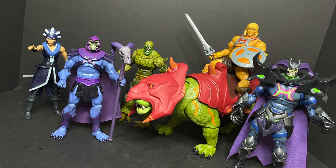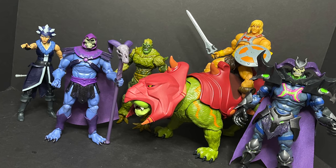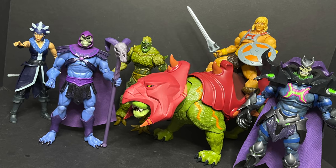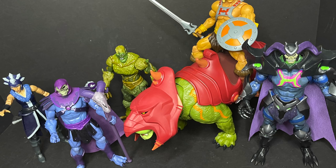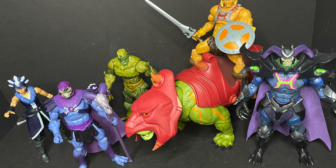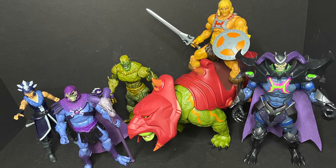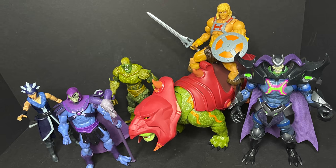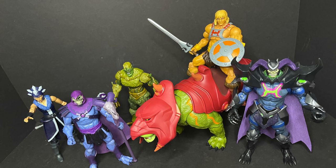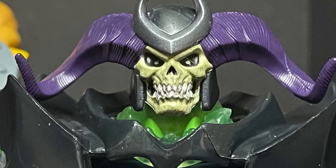I'm curious to know what you guys think about these new figures — are they for you, will you be picking them up? Comment below and let me know. Let's talk everything Masters of the Universe Revelation. Thank you again to Mattel for sending over the remaining figures to give you guys this fresh look. As always, drink some great coffee, eat some great food, but most importantly remember: have fun with your toys. Hopefully find them soon and we can all watch the cartoon together. Adios.